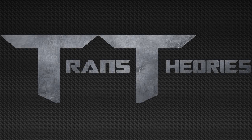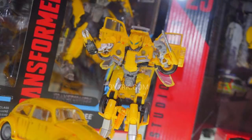Welcome to Trans Theories, the show where we talk about everything Transformers. I'm Jason, and we're going to be looking at all the Studio Series figures that are in Wave 3. The first Studio Series figure we're going to be looking at is the man himself, Bumblebee from Bumblebee the Movie.